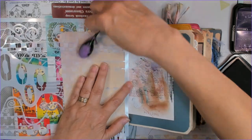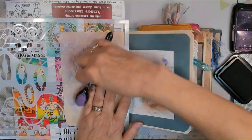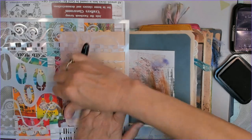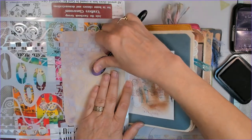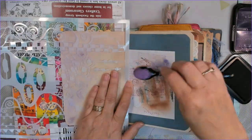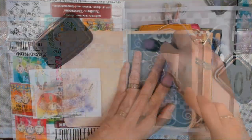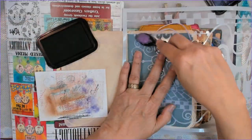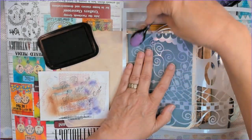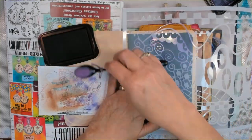We each made a cover, then sent that to the next person in line. We each made a signature, then sent that to the next person in line. Then we each added tux and pockets, then sent that on. Then we each added fillers to said pockets and tux, and sent that on. And now we're to the embellishment stage.